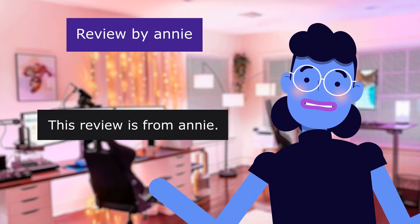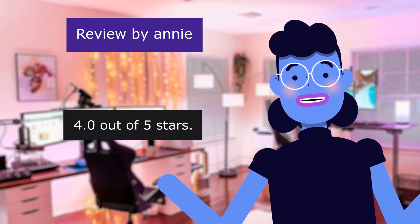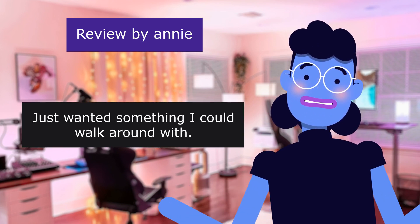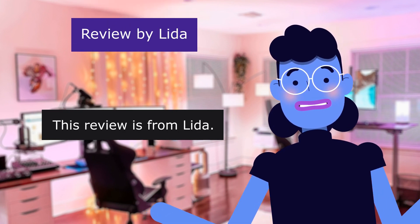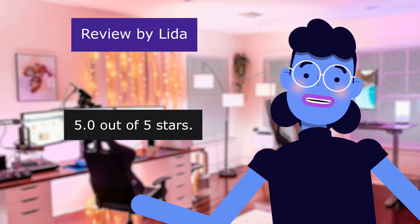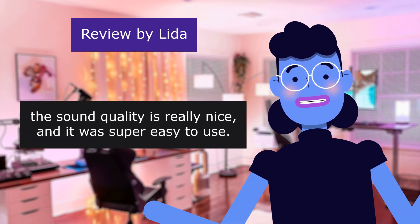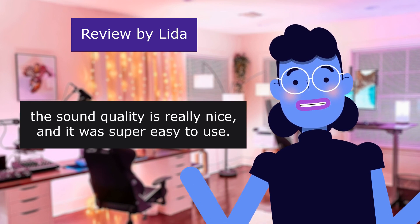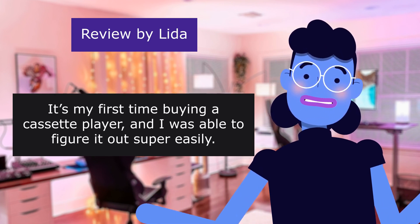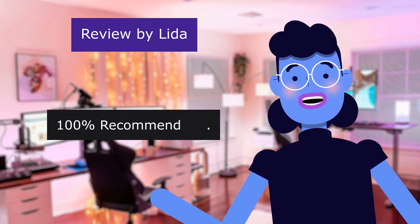Review from Annie — Just what I wanted. 4.0 out of 5 stars. Just wanted something she could walk around with. Review from Lida — Really great purchase. 5.0 out of 5 stars. She loves it — the sound quality is really nice and it was super easy to use. It was her first time buying a cassette player and she figured it out easily. 100% recommend.